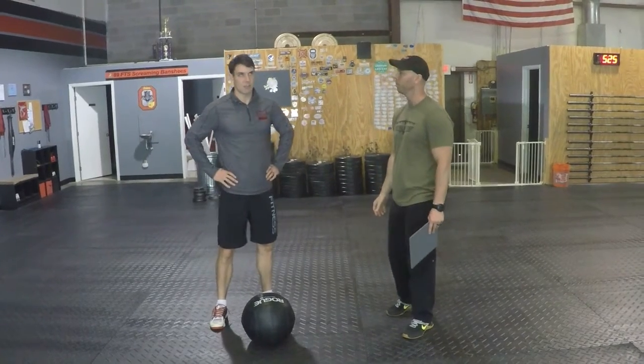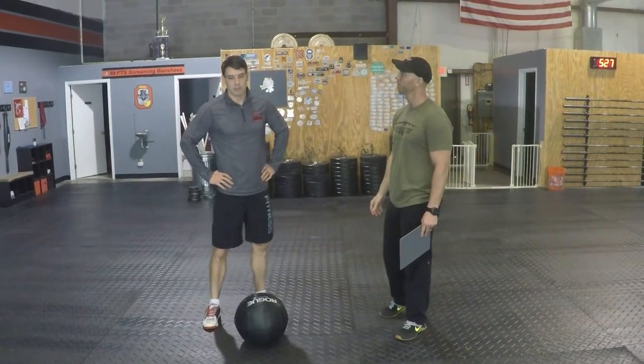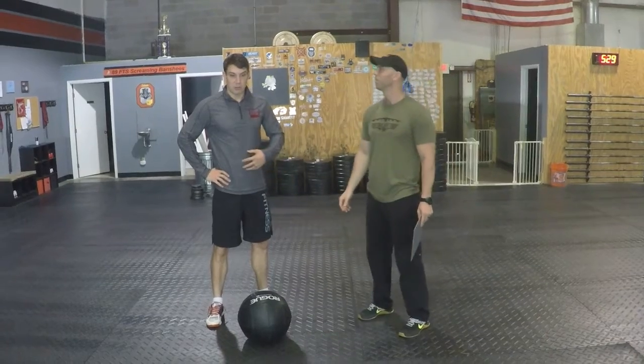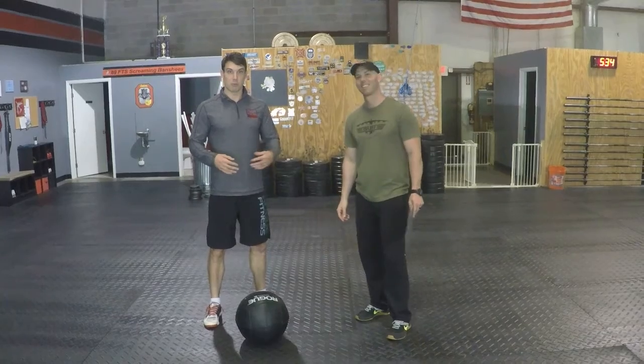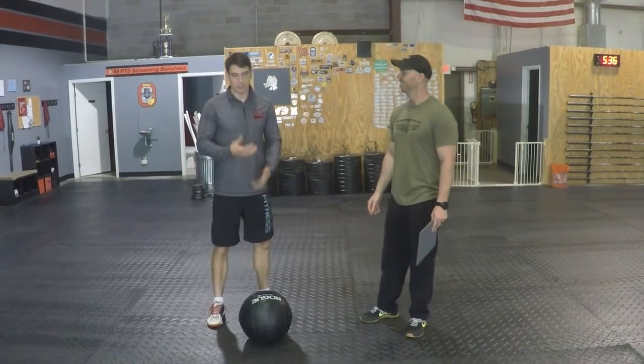Bracing through your stomach is probably key. It's probably short enough reps that you can pretty much stay tight throughout — not like doing 10 or 20 when you're trying to focus on your breathing as much. Stay tight through your midline, keep your chest up.